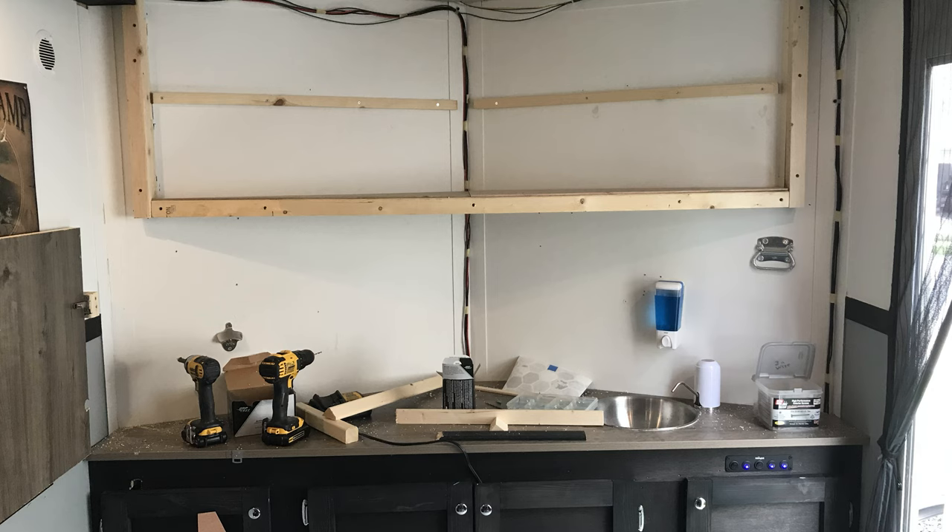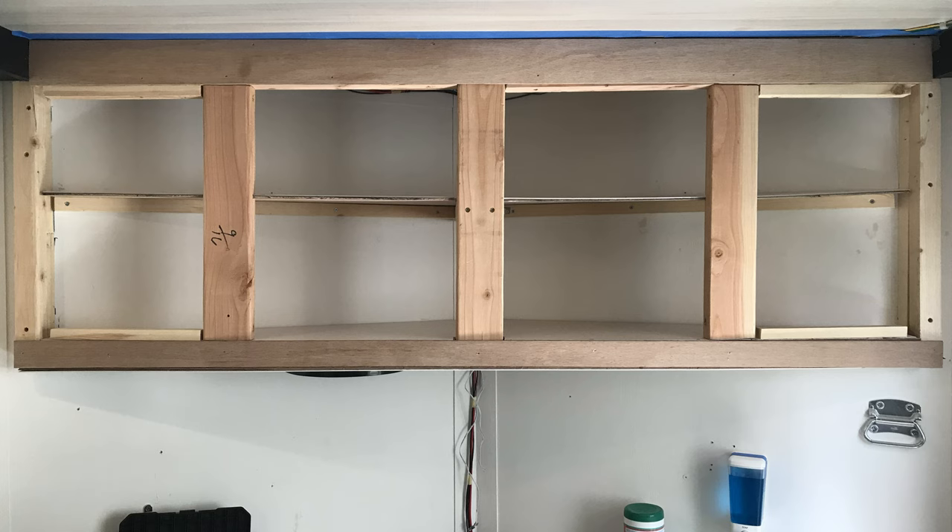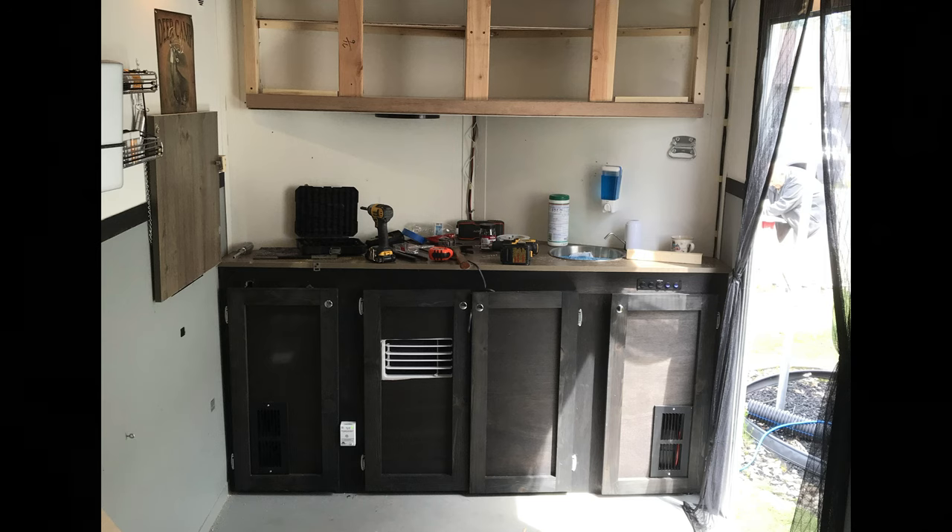We've got these cabinets here that I made. We still need to trim them out, but they're enough to store some snacks, coffee, pots and pans, and whatnot. Got some bread in there too.